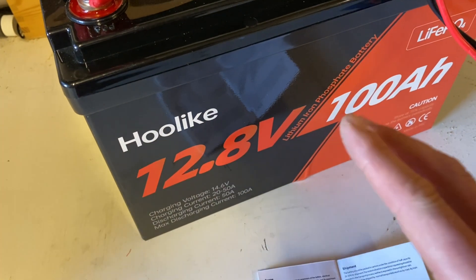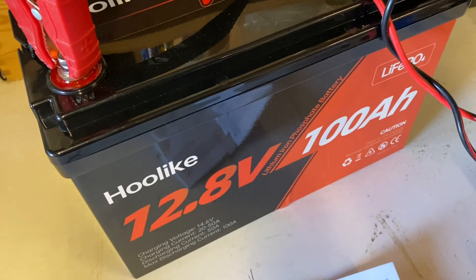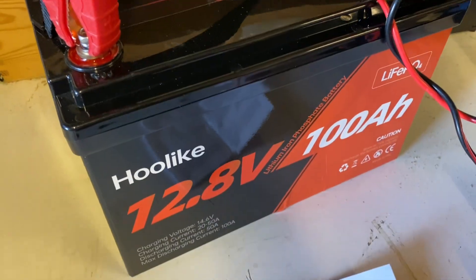Check out their YouTube channel — you can see them submerge the battery in water and it still works. Pretty cool. We'll let it charge up and we will do a capacity test.